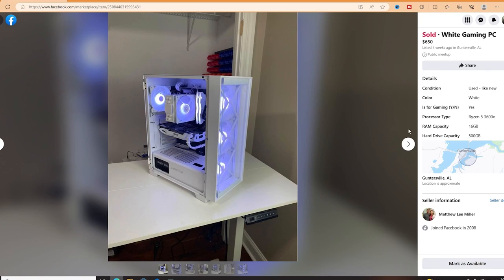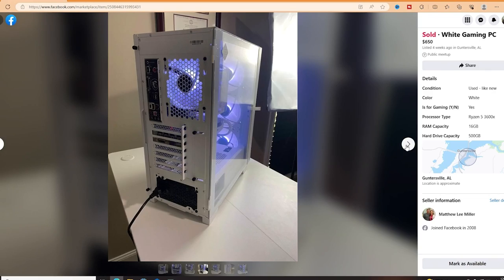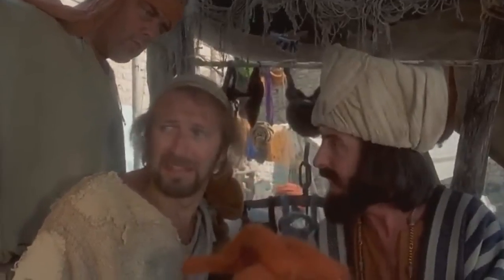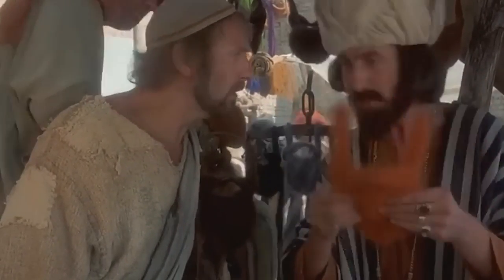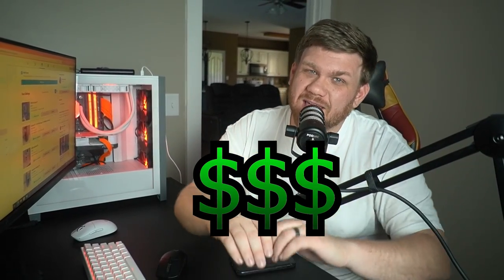I listed this computer on Facebook Marketplace for $650, which is a little high, and I was prepared to be very patient to try to make as much profit as possible. In typical Facebook fashion, after some haggling back and forth, we agreed on a price of $600 and I threw in a cheap hard drive for some extra storage. That's $150 of cold hard cash that I made in profit.